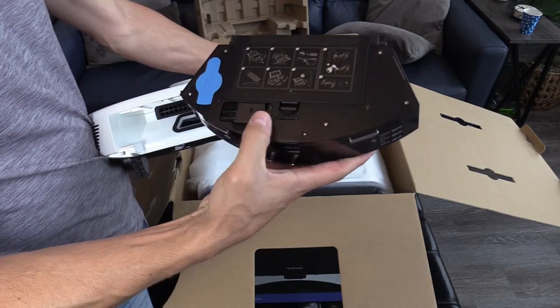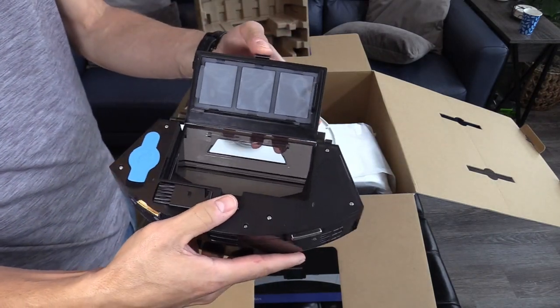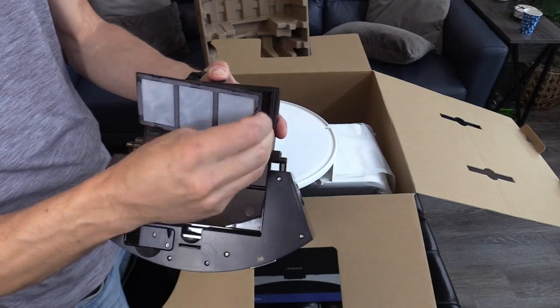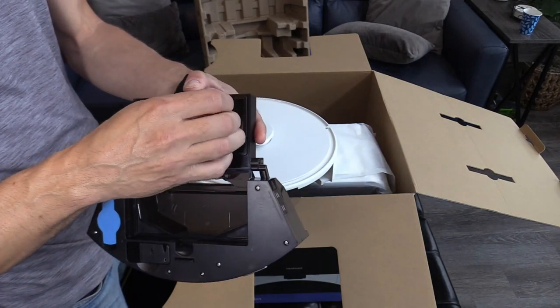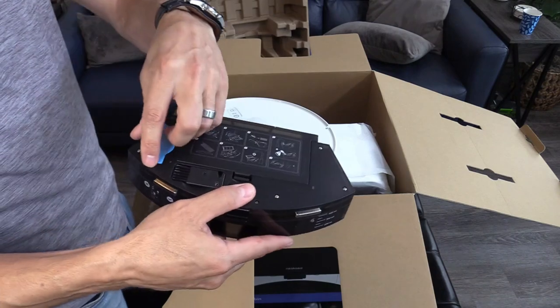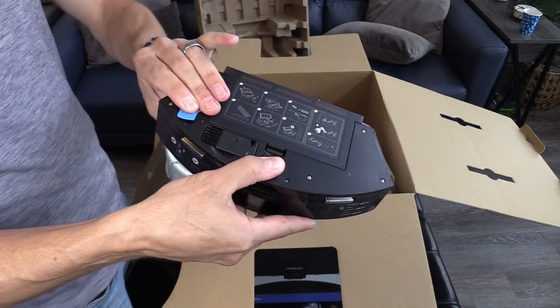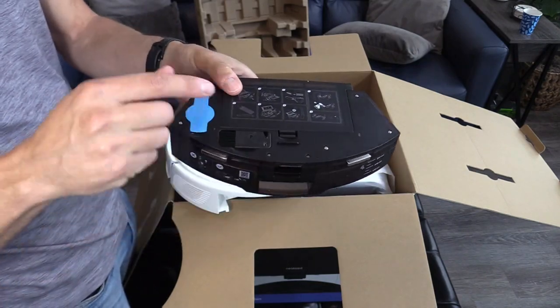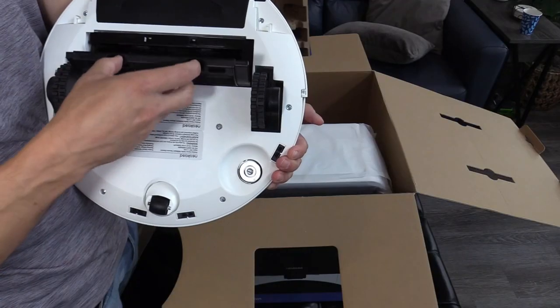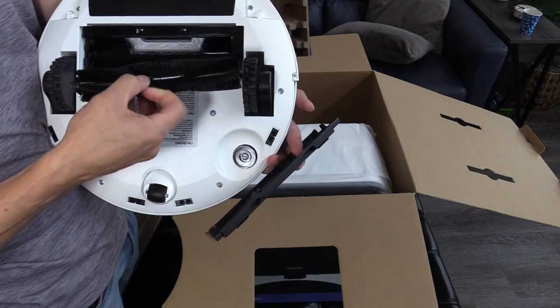This is the cleaning brush right here. This is the dust bin, and it looks like it has three filters in one. This is where you put the water, right in here. Be sure to empty out the water every time you're done using it. This is the main brush — it's easy to remove and maintain.